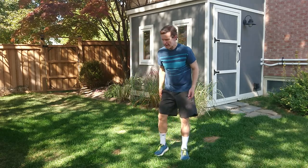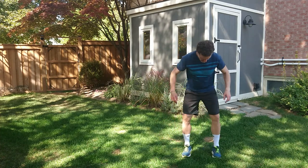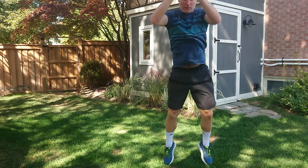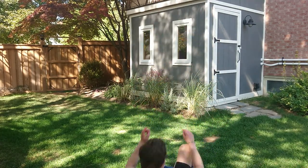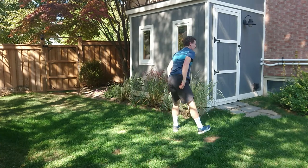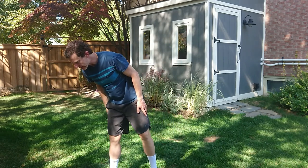Roll backs to broad jumps — we've been doing this already. So we do a roll back, I'm going to step and go straight into a broad jump forward. I'm going to turn around, roll back, broad jump — as far as I can jump, not as far as I can roll. That's ridiculous.